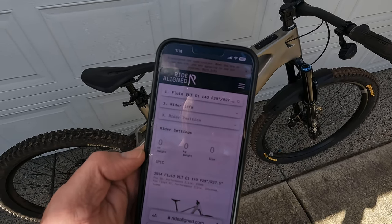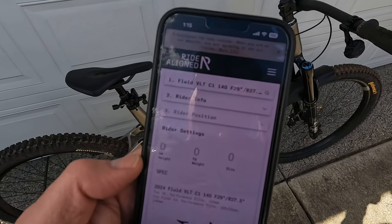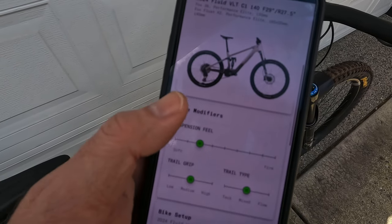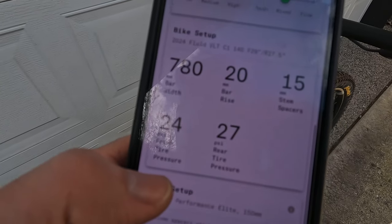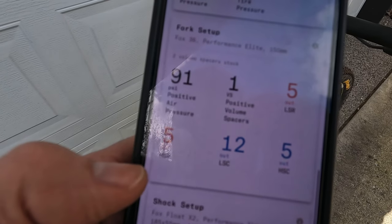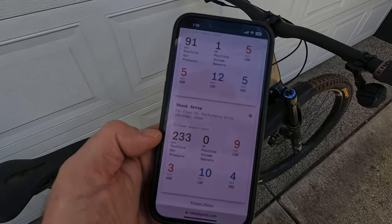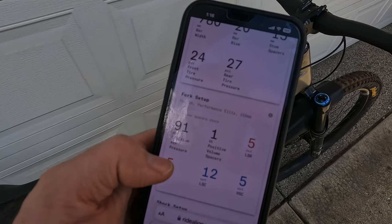The first thing you want to do when you get your new Norco full suspension bike is go to ridealign.com, or on norco.com go to the Ride Aligned option. Once you put in all your data and hit submit, it basically spits out its recommended settings — things like bar width, bar rise, stem spacers, your tire pressure, and some very important details on your fork setup and your rear shock setup. I have to say, this is so bang on it's incredible. I've only had to make a couple of tweaks, but right out of the box: awesome.